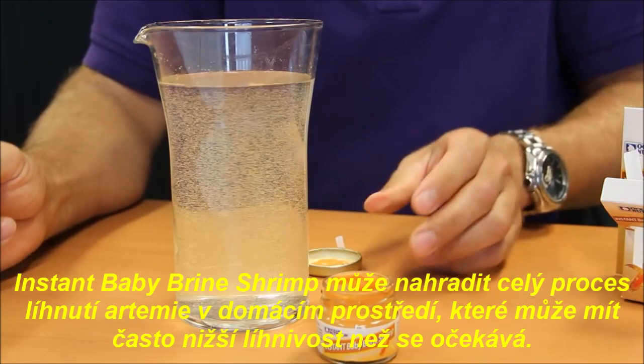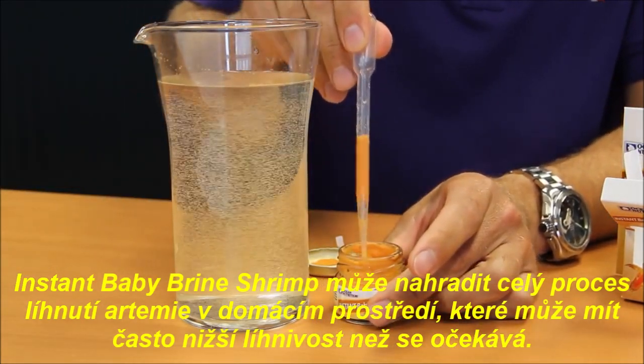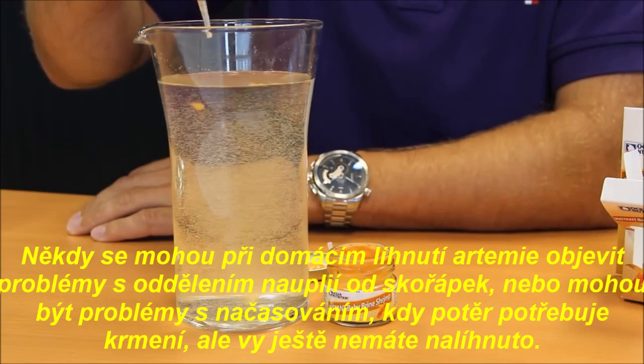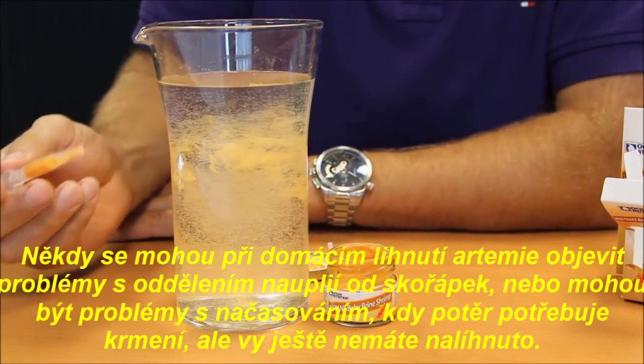Instant Baby Brine Shrimp can replace the whole process of hatching brine shrimp at home, which often yields low hatching results. Sometimes you have separation problems, for example when the timing is not right and the fry need their first meal.